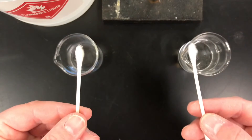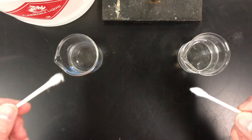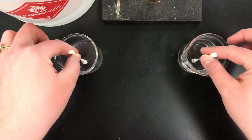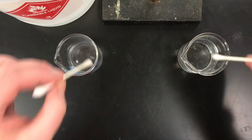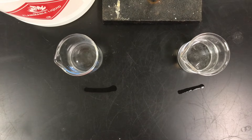So what I'm going to do is take these two cotton swabs, dip them in, and swipe. We're going to see which one of those will evaporate first. Dip them in, and we wait.